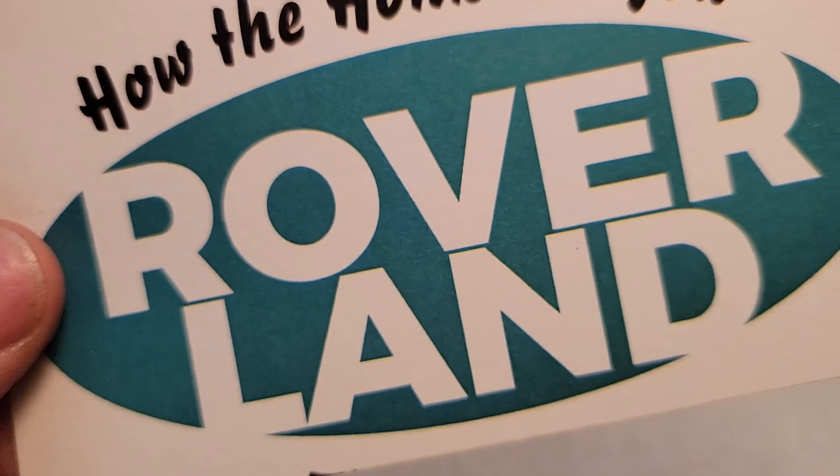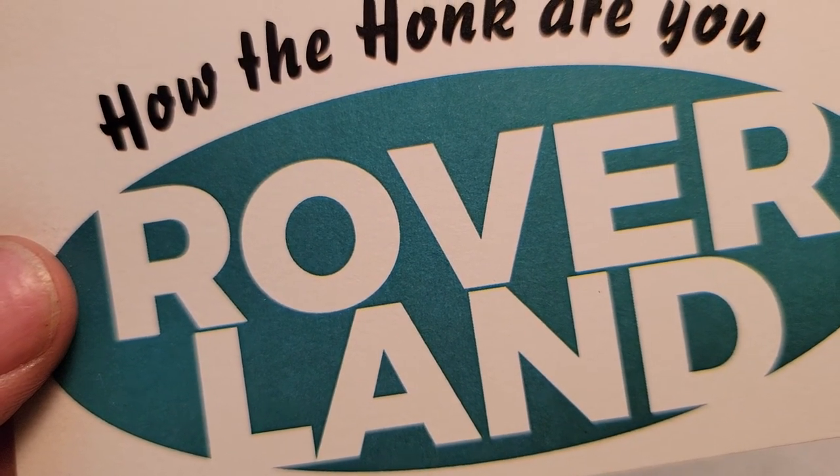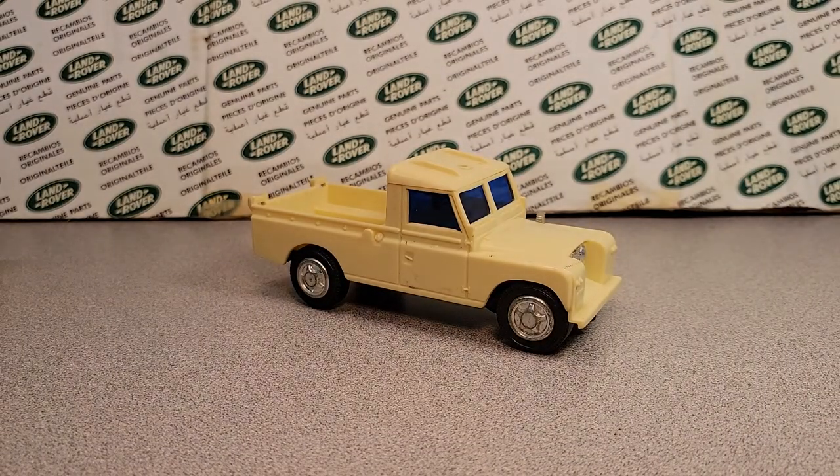Welcome to Roverland! How the honk are ya? This is your friend Dan-O, and have I got a One-up Wednesday for you. Yes siree.